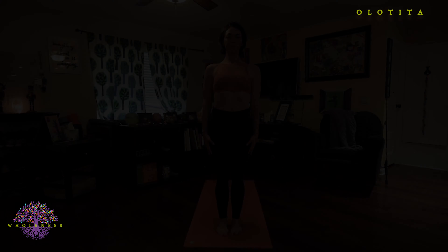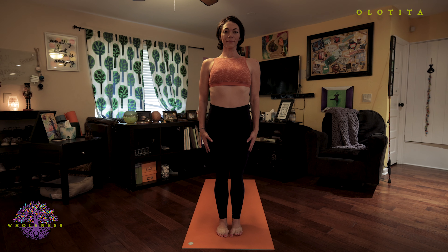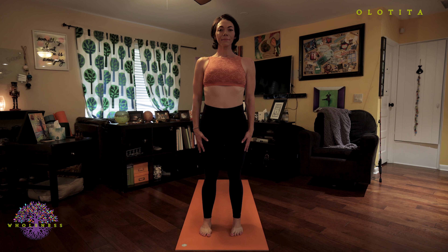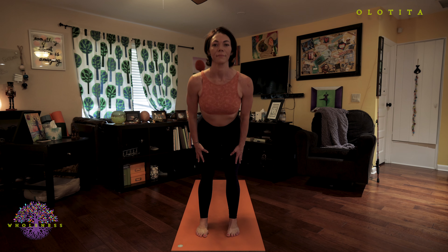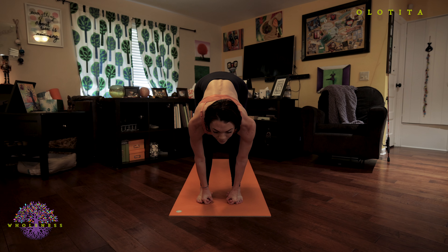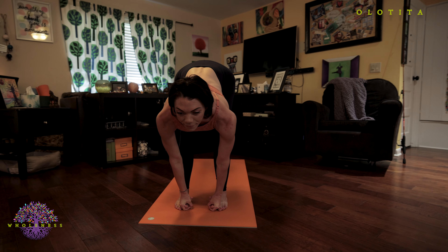So let's get started. We will practice both a modified version and the full expression of this posture. This series is about breaking it all down — it's not about getting through the whole primary series in your hour or hour and a half, but about going back into the practice you've created, or starting from the very beginning and creating a foundation that is so strong. Every pose that comes after comes after very safely, and the foundation just continues to get stronger and stronger — and so does your body.